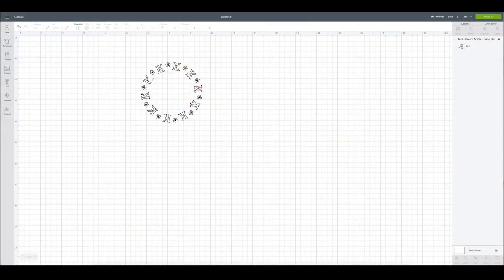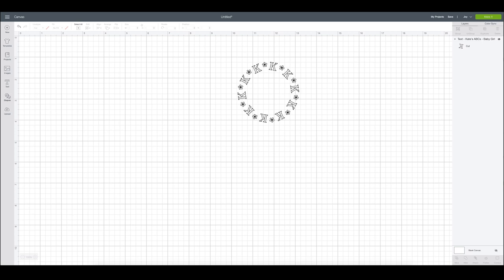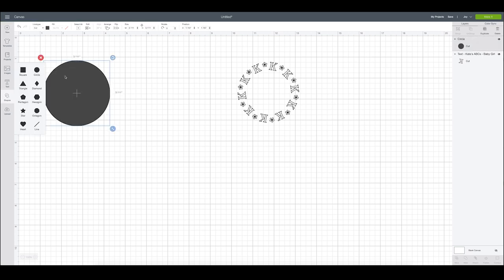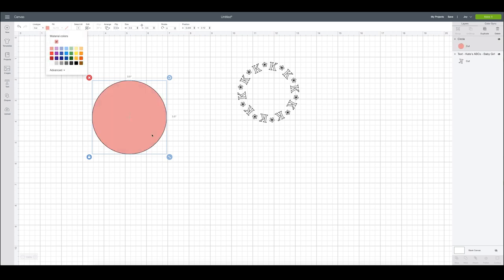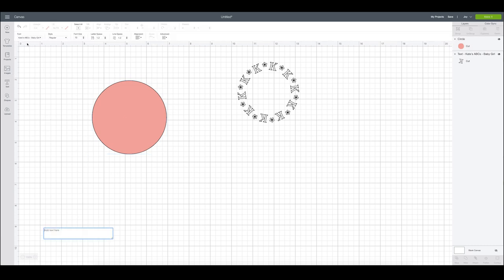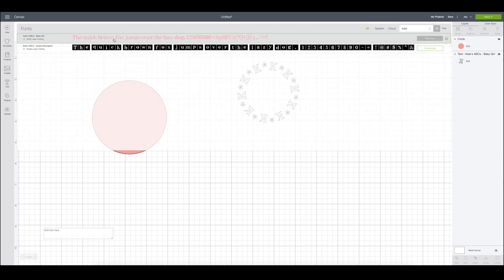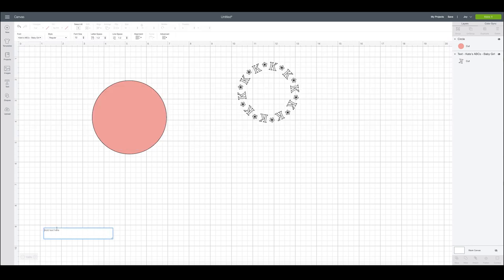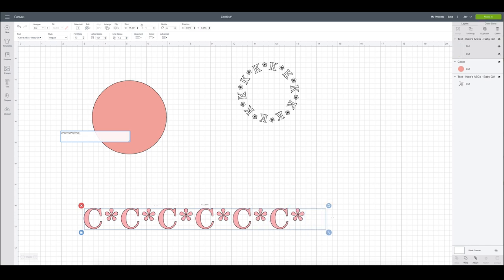Here was the first little one I made — it's super cute and turned out really great on the cup. The first thing I did was go to Shapes, grab a circle, then go up to the size and type in 3.5 to match the exact dimensions of the lid. Just for visual purposes I colored it pink. Then I went to the text box and used the font Kate's ABC's Baby Girl. I grabbed that and typed in an initial plus an asterisk, because the asterisk on this font is so cute — it almost looks like a flower. So I typed out a line alternating between the asterisk and the initial.